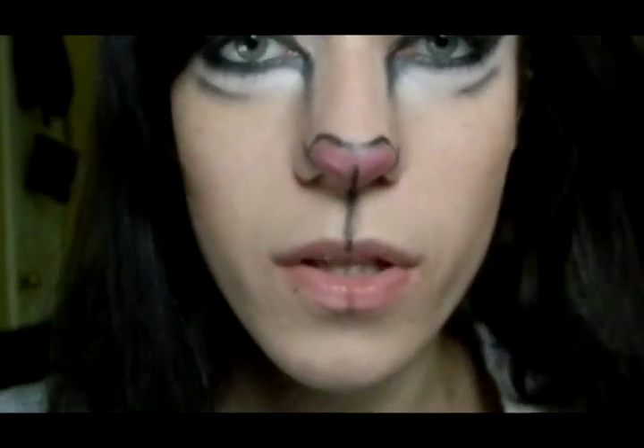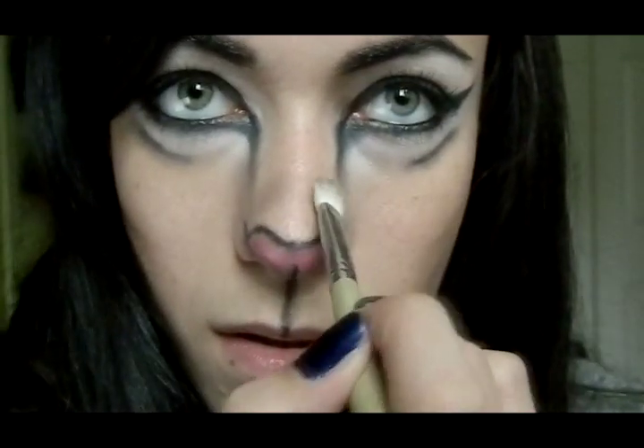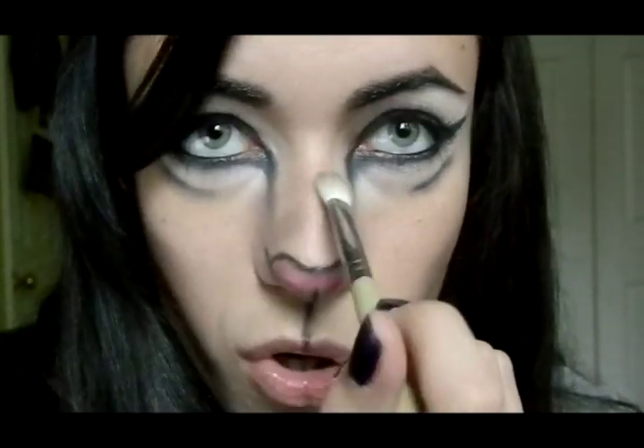Now to make the nose look wider, I'm going to take Act, which is the lighter shimmery brown, and again the E25 blending brush. I'm going to create kind of horizontal lines — two or three lines in the middle of the nose — to make it look wider and kind of feathery and fat. Because if you would like to make your nose look thinner and longer, you would normally highlight the middle. So we want to do exactly the opposite, because we want the nose to look shorter and wider.